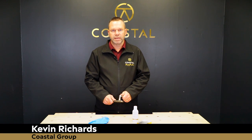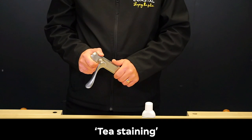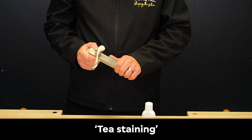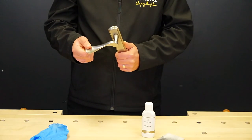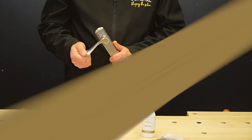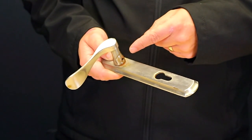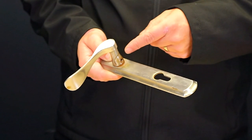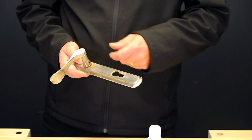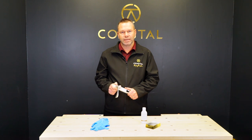We have a lot of customers who ask us how to clean their stainless steel hardware, and some of them think that it's showing signs of rust. This isn't in fact rust — this is what is known as T-staining. We've got a Regent door handle here, which is part of our Blue 316 marine grade stainless steel range of door and window hardware. As you can see, this handle is starting to show signs of T-staining, so in this video we'll show you how to maintain and clean your stainless steel hardware and prove that this isn't rust.